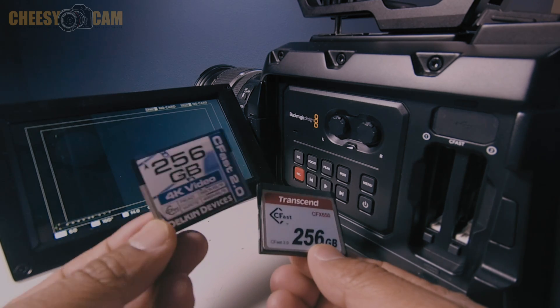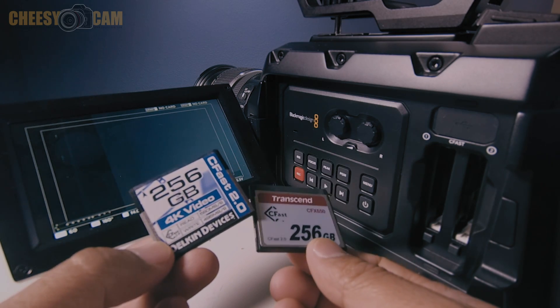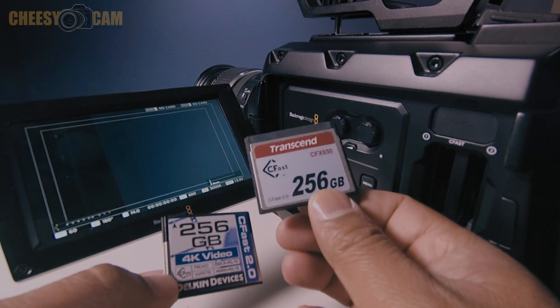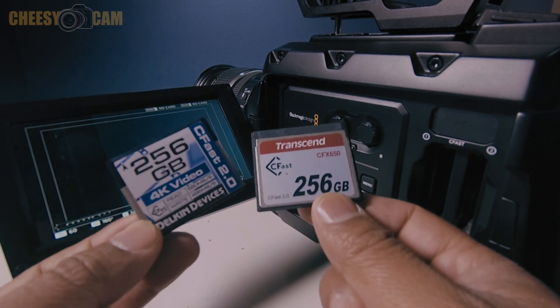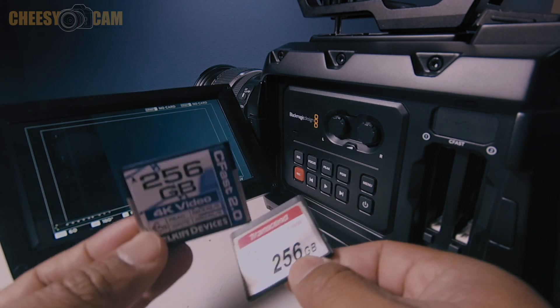A lot of you guys have probably seen this one because you're looking for media and trying to save money. The Delkin is $250 cheaper than the Transcend — Transcend runs around $550, this one runs about $300. So it's a huge cost savings. But Transcend is certified by Blackmagic Design, and this one is not.